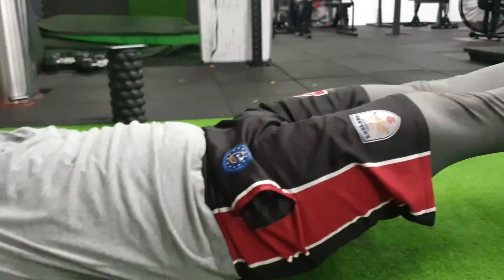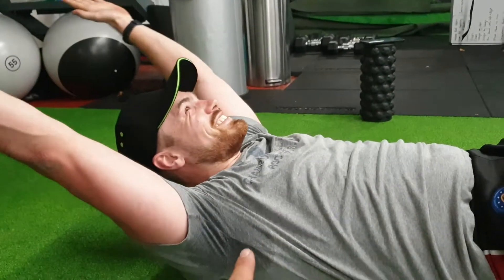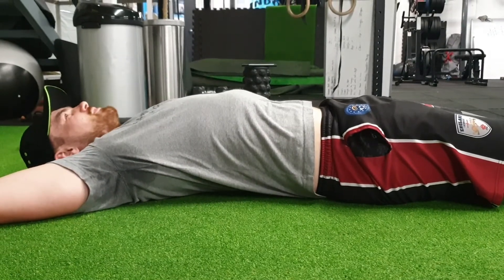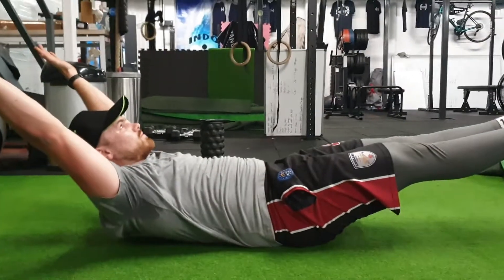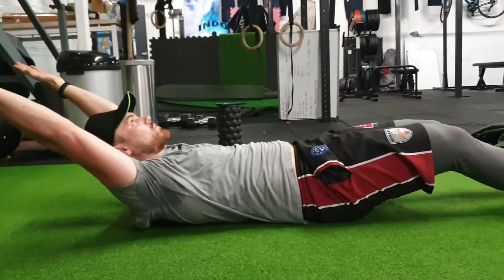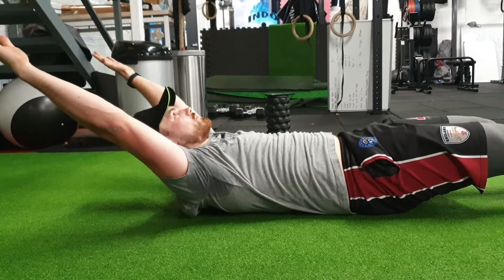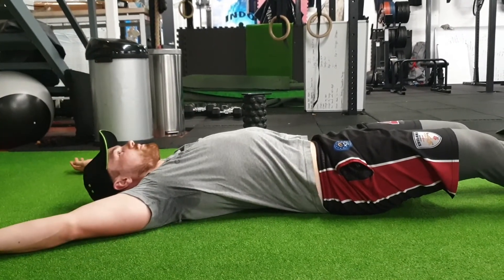Now straighten the feet out — point your toes, feet squeezed together — and if you can do that without your back arching or your belly blowing out, that's the goal. Scoop belly button in — that's hard, right? Relax. He's going to do 10 of these: up, hold, engage, then relax. If you can't lift your feet, just leave your heels on the ground — bend your knees a little and just do the crunch of your upper body, scooping your belly in. That little scoop at the end pulls his belly button in a tiny bit. That's a really good one for core activation and it'll help with your posture when running.